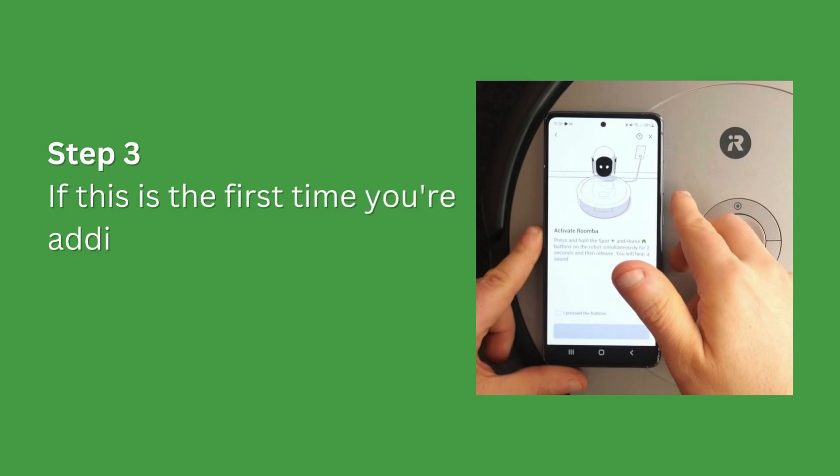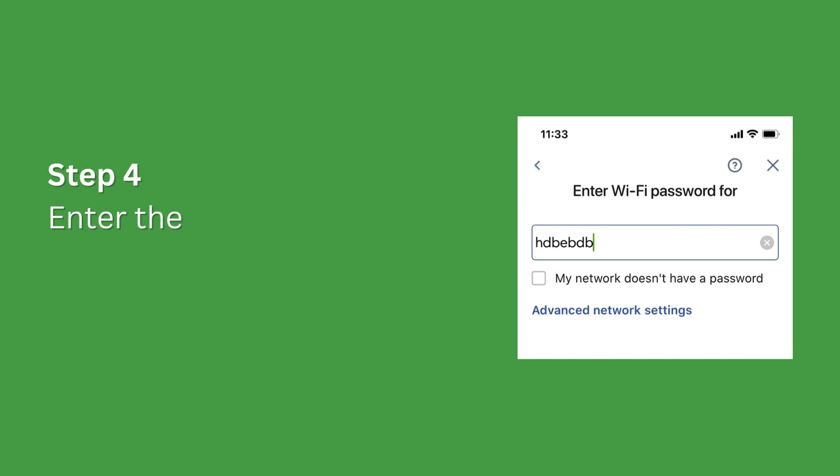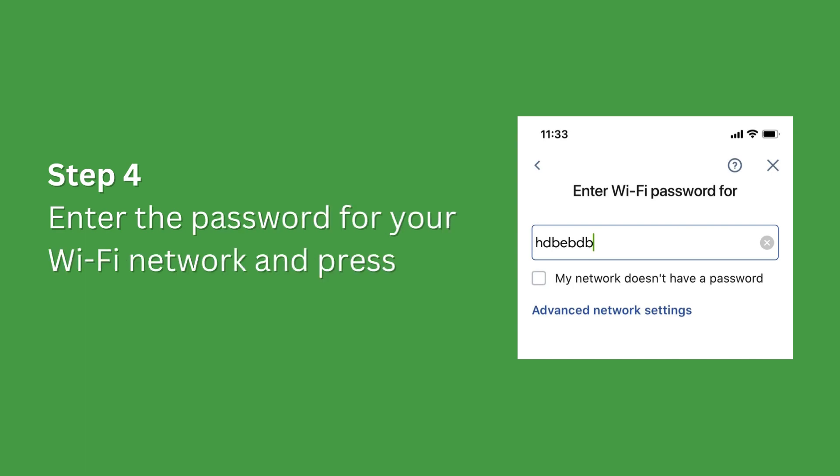Step 3. If this is the first time you're adding the Roomba to your Wi-Fi network, choose Add Robot. Step 4. Enter the password for your Wi-Fi network and press Continue.